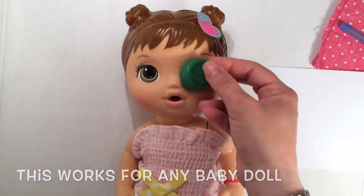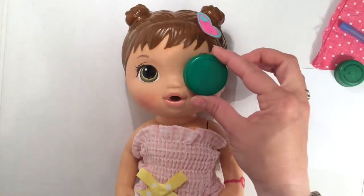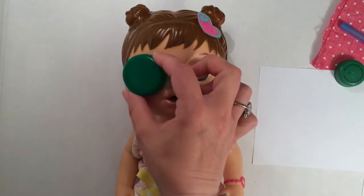First, take some bottle caps. This one's too small. This one is just right. You want the bottle cap to be able to cover the whole eye comfortably.